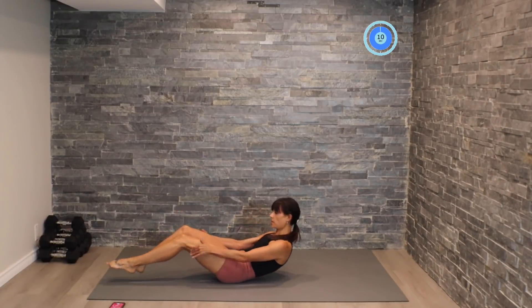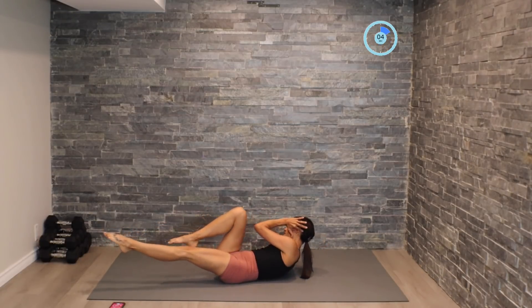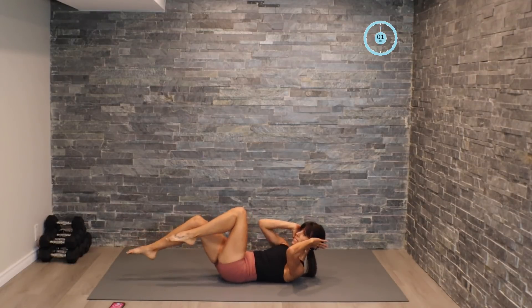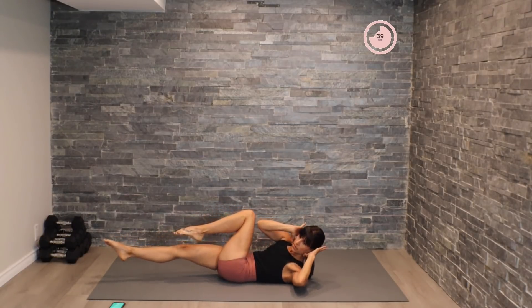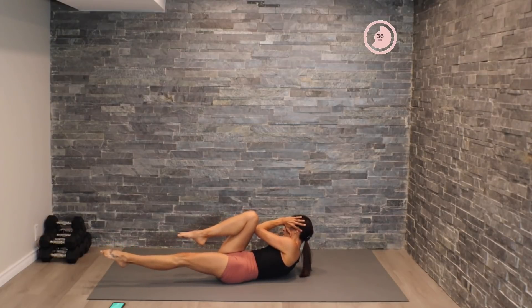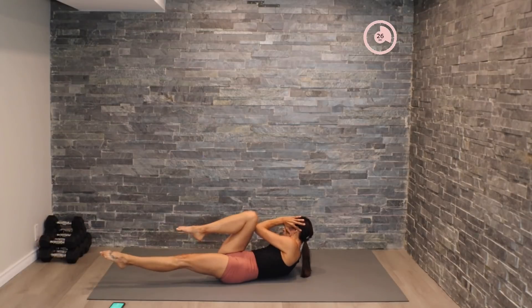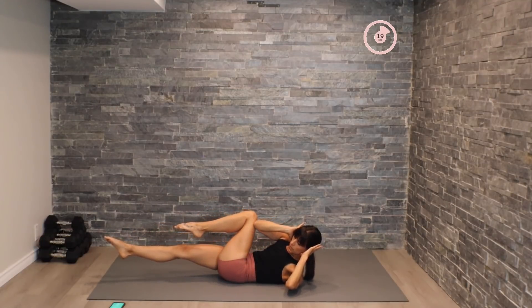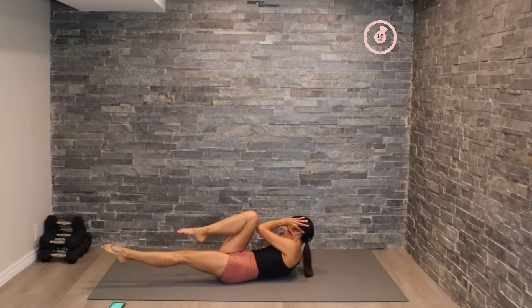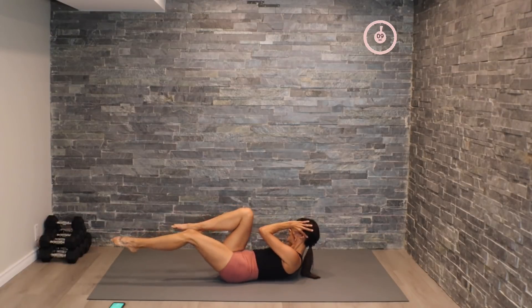We're going to work on the bicycles here. Starting slow, reaching over, elbow crossing past the knee. And then we'll pick up the pace for the last 15 seconds. Here we go — slow, picking those shoulder blades up off the ground. All right, let's pick up the pace here, shifting side to side.